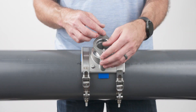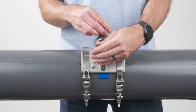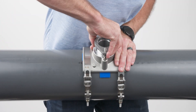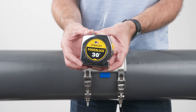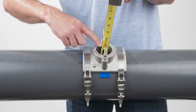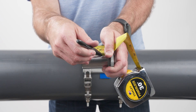Then remove the top two nuts and pull the sleeve from the saddle. Using a tape measure, measure the distance from the lip of the inside of the pipe to the top of the saddle. Mark this measurement onto the outside of the sleeve with a permanent marker.